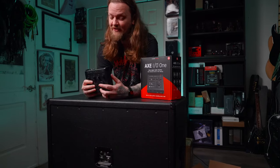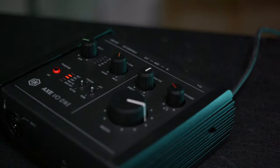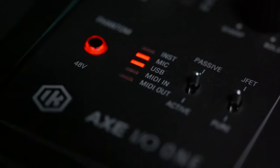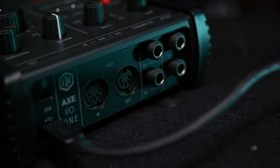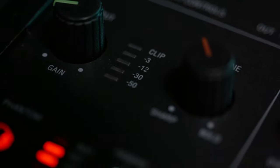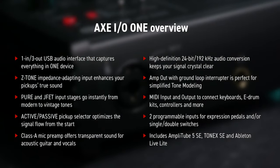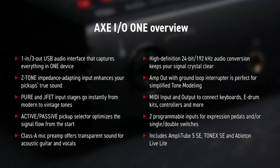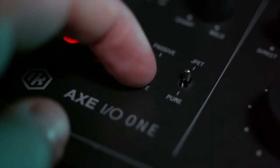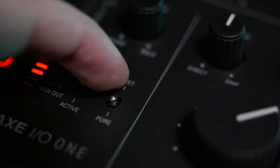Let's talk about what makes this interface unique. This is an ultra-compact, guitar-centric audio interface with advanced guitar tone shaping — all features are built around guitar use. It has one input, three outputs, high-definition 24-bit 192 kHz audio, a pure Class-A mic preamp with phantom power, Z-tone impedance-adapting guitar and bass input, an active and passive pickup selection switch, and a switch to select between pure audio input and a JFET preamp.